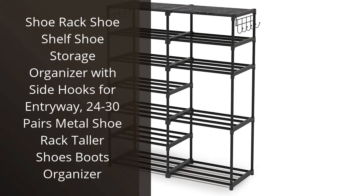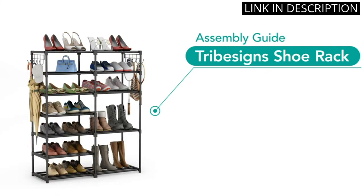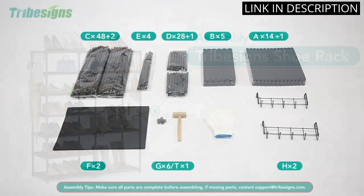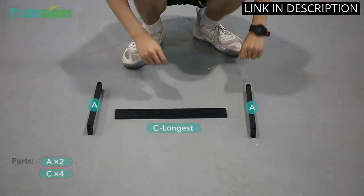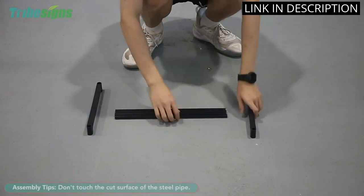I recently purchased the Shoe Rack Shoe Shelf Shoe Storage Organizer with side hooks and it has been a game-changer. It can hold up to 24-30 pairs of shoes and even taller boots, making it perfect for my household. The side hooks are a great addition for hanging bags or other accessories.